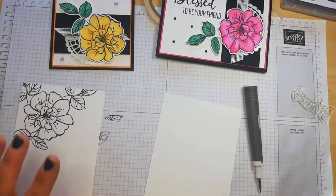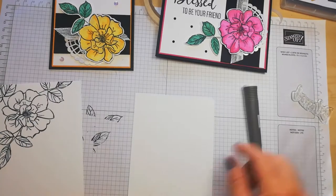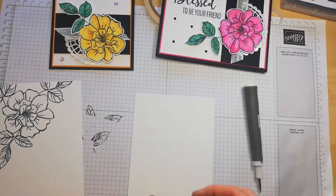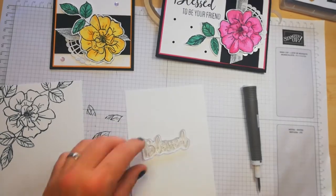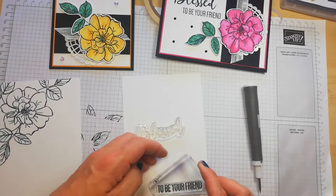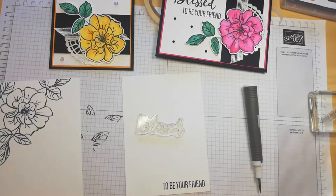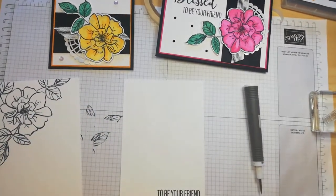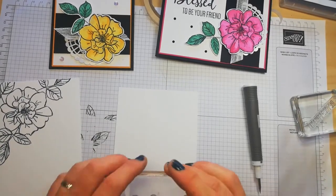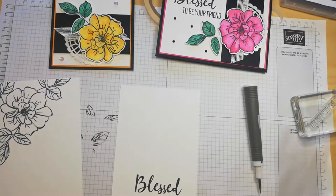So that's that side done. We want the sentiment — 'blessed to be your friend.' So I'm going to do 'to be your friend' first because that's the stamp that's on the block at the minute. If I clean this one now, I can pick this one up, pop it in my ink — sorry I'm off screen — but we're just going to pop that there. Like so. Done. Let's adhere that to the card. Absolutely stunning.